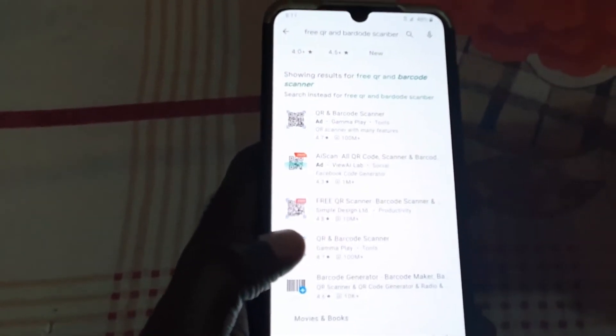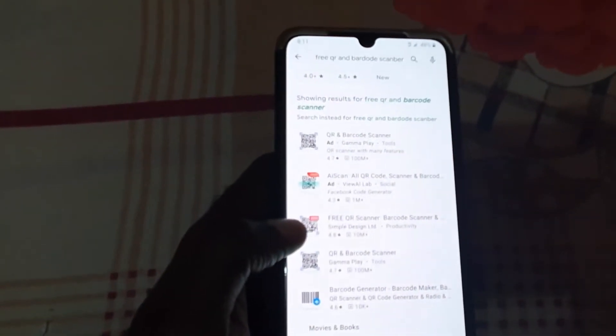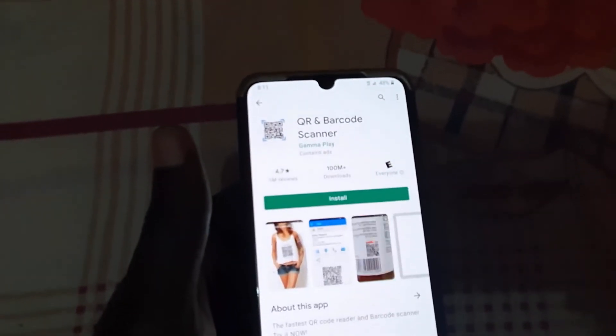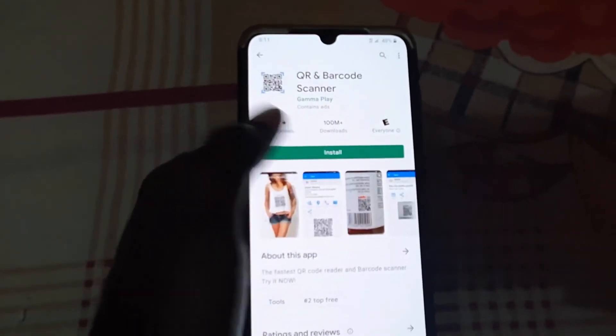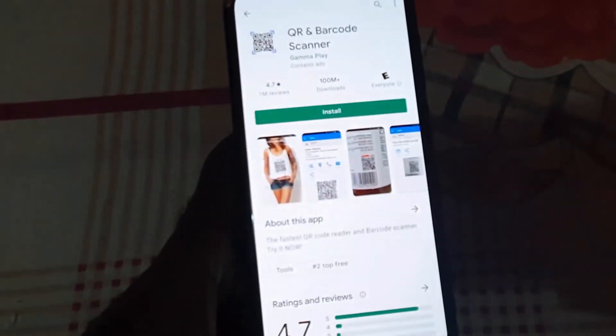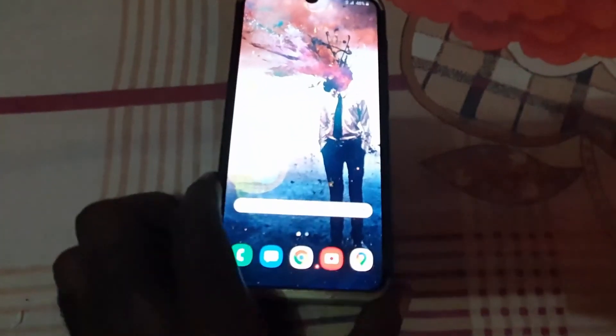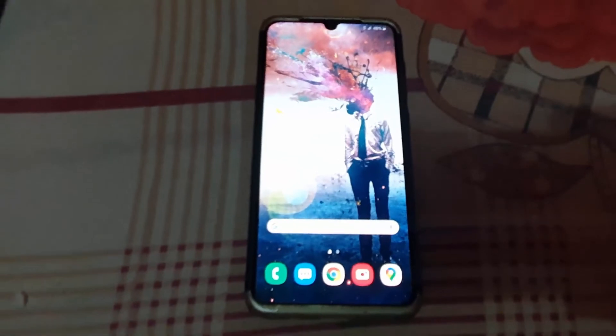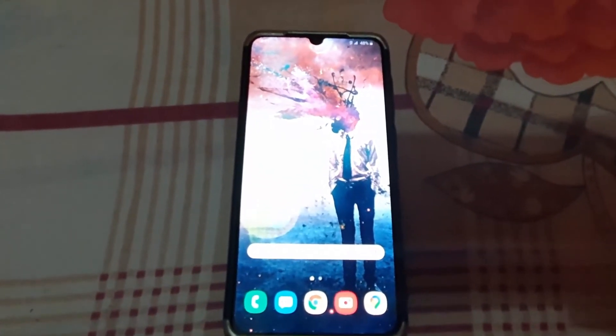I'd recommend a barcode scanner app since those have more functionality. You can choose any of the results — all of them have great ratings. For example, some are rated 4.7. Once you install one, it will open the camera and you point it at your QR code. It works just the same as the built-in version I showed first.